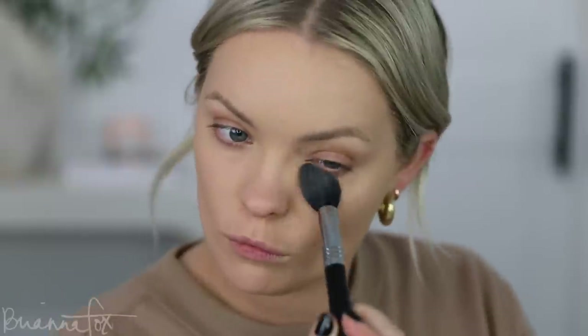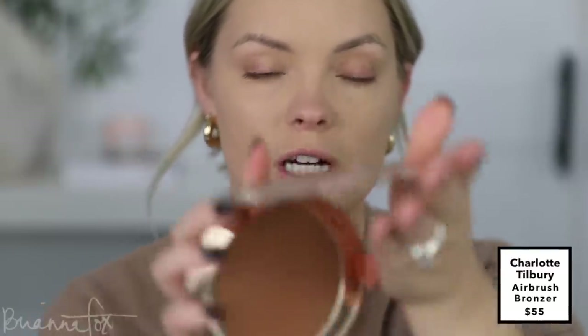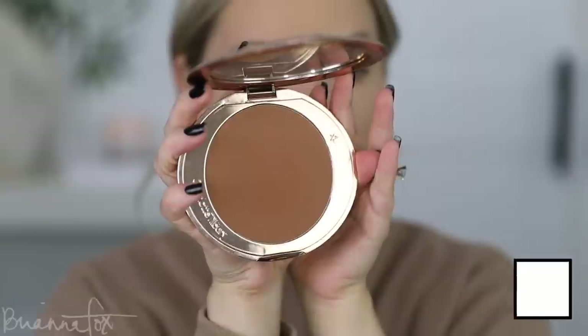I'm going to powder my face and then come back with bronzer. I just powdered under my eyes and my T-zone. Now I'm going in to bronze — I'm using the Charlotte Tilbury Airbrush Bronzer. I haven't used this in a little while. I'm going to use my Charlotte Tilbury brush. Bronzer is probably one of my favorite makeup products — it's so fun to apply, really brings the face together, warms everything up, and makes everything nice and cohesive.